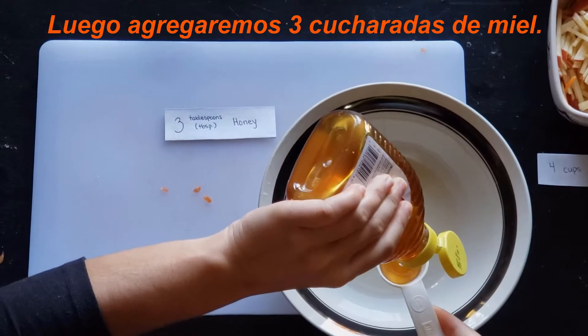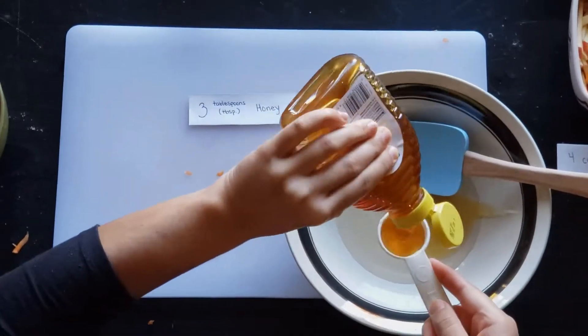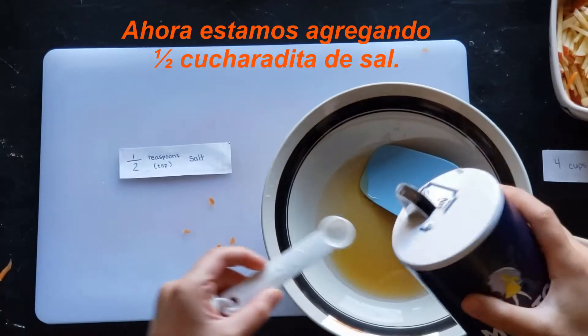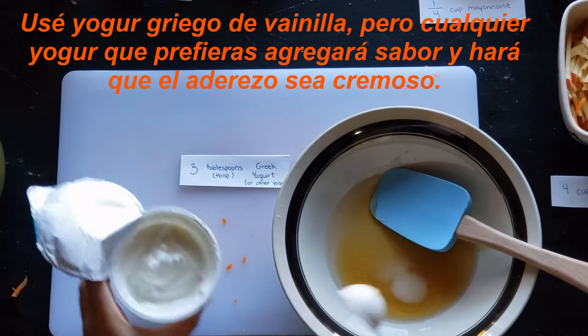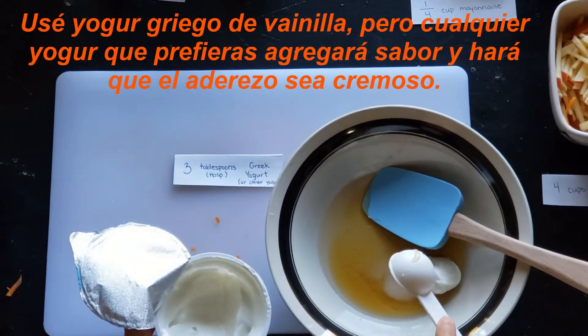Then we will add three tablespoons of honey. Now we are adding half a teaspoon of salt. You will need three tablespoons of Greek yogurt. I used vanilla Greek yogurt, but any yogurt that you prefer will add flavor and make the dressing creamy.